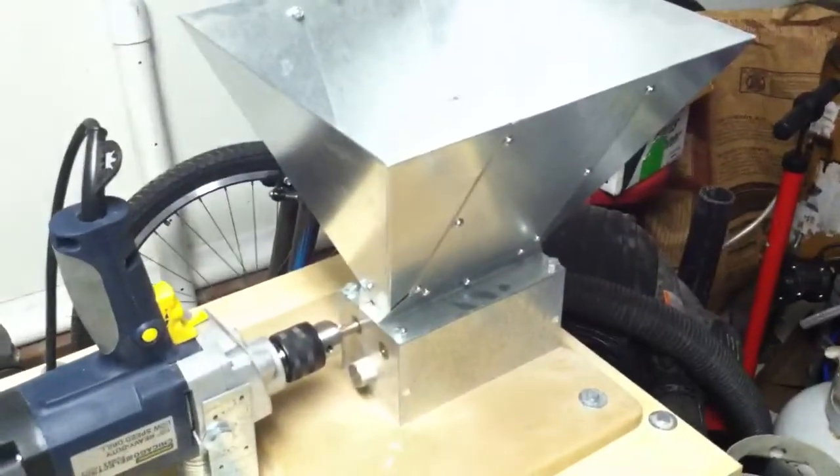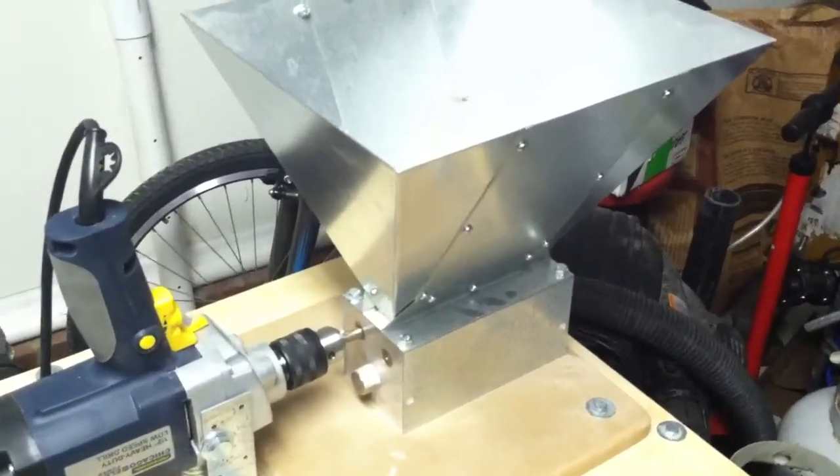Hey guys, ignore the mess in here, this garage is trashed. Everybody's looking at drills and barley mills lately — I thought I'd show what I've got going on here. It's the Monster Mill three roller standard.